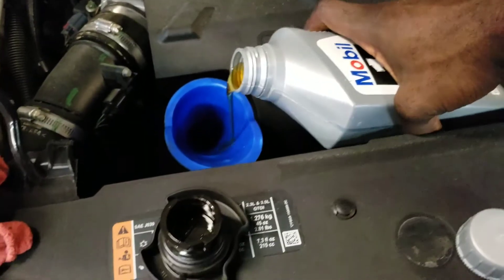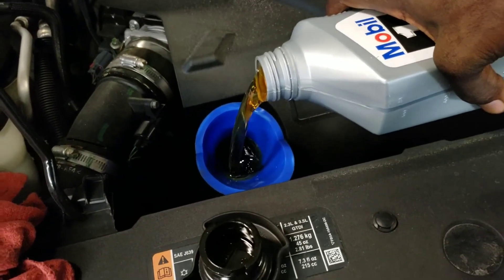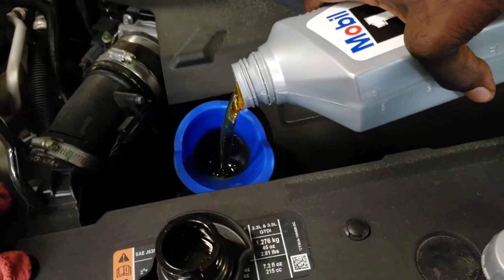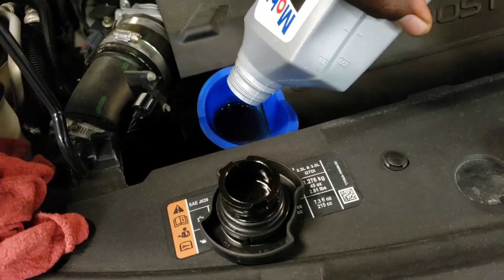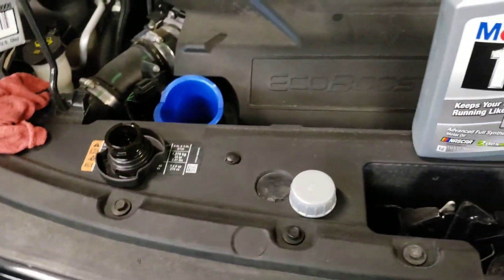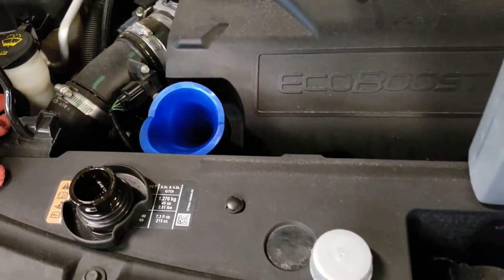Okay, so I'm putting in the 5w20 even though the cap says 5w30. She said the guy at the place told her it's okay to put 5w20 — it's recommended if it's full synthetic. I went to double check it and it seems to be okay, so I'm going to go ahead and put the 5w20.